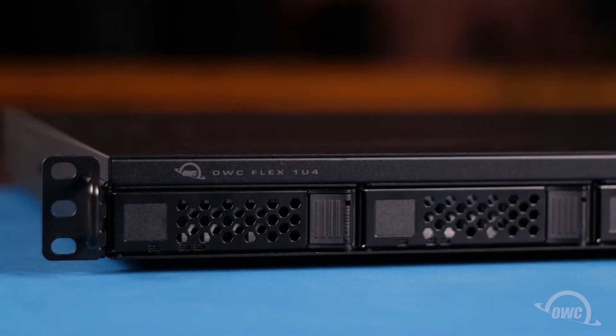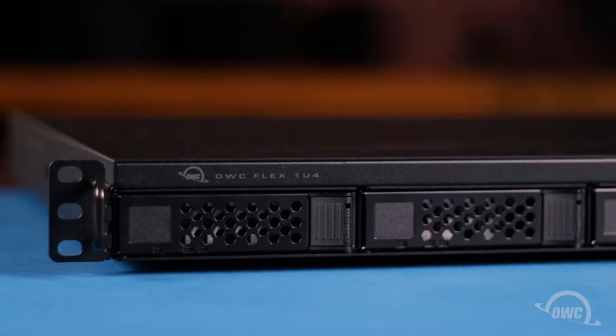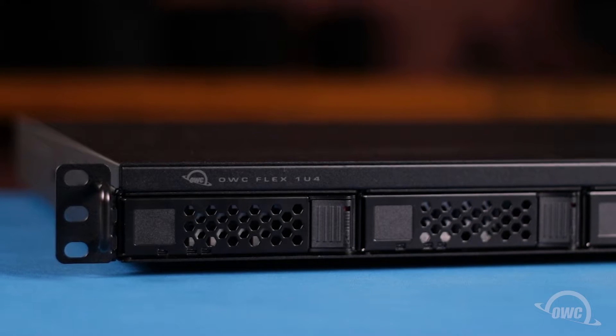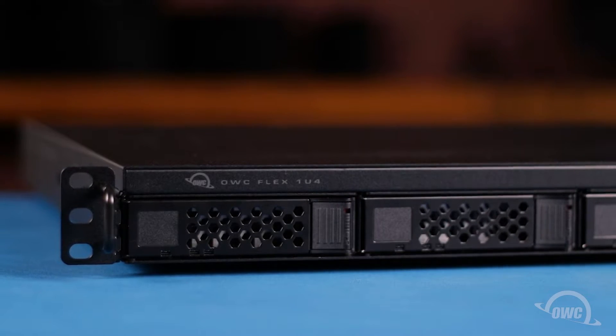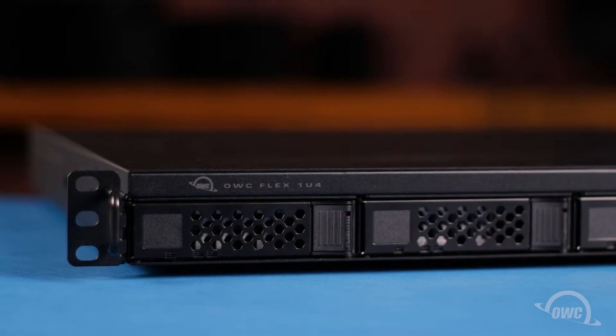Hello and welcome to our instructional series of videos. In this installment we're going to show you how to install or replace a drive in the OWC Flex 1U4 rack mount thunderbolt enclosure. We've already gathered our materials and are working on a soft static rework surface. We're now ready to begin.